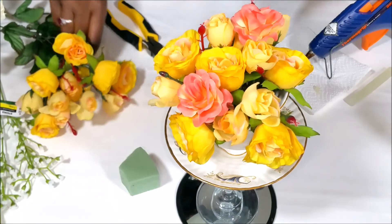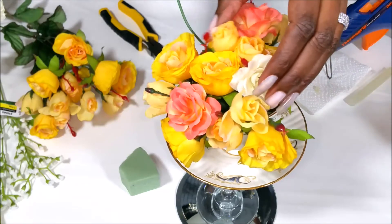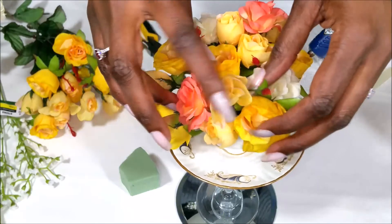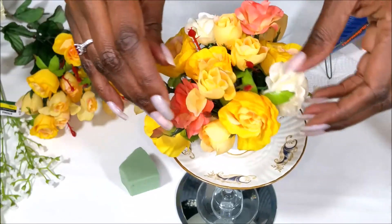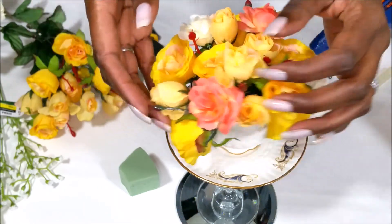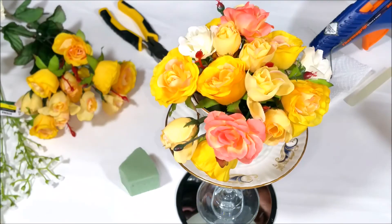I kind of decided I wanted to keep the colors somewhat the same — like the little tea roses, I wanted to keep them all somewhat in the same hue. They're kind of a blush, yellow. I want to keep them all somewhat similar in color. I think I want to use the styrofoam, so I'm pretty sure I'm going to end up taking these out in order to do that.